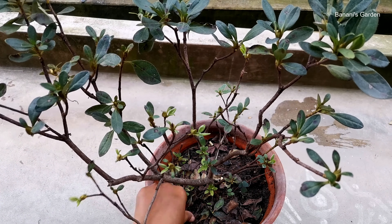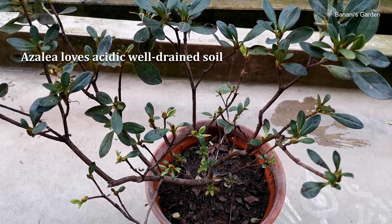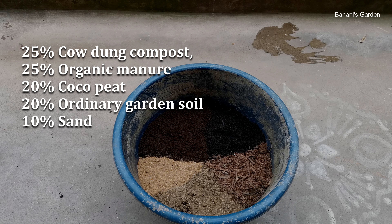The main thing is the soil mixture. Azalea loves acidic, well-drained soil. I am using a mixture of 25% cow dung compost, 25% organic manure, 20% coco peat, 20% ordinary garden soil, and 10% sand.